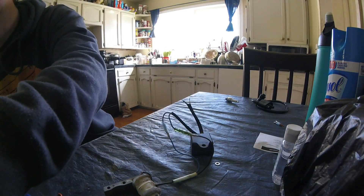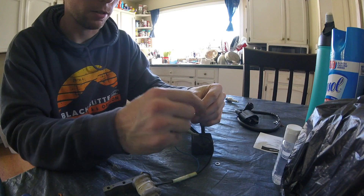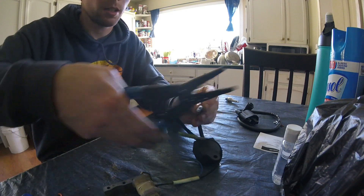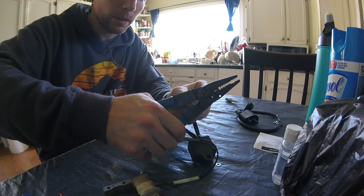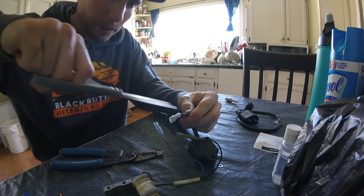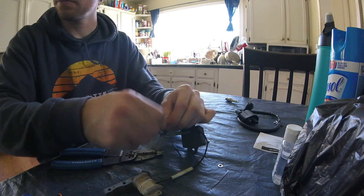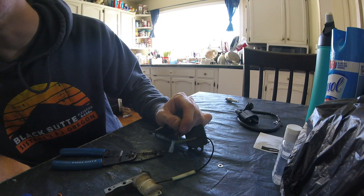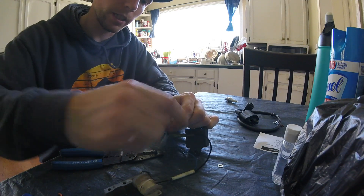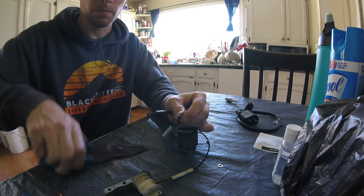I've got a huge bucket of connectors so I've got plenty of ends. I'll take one for the ground — I always fold these in half just to make it seem like it'll grip better — then pop it on there and crimp it. I'm going to cut this sleeve a little bit so the wires spread out more. Then this end needs a round terminal like this, so I'll flip it over, pop it on, and crimp it.